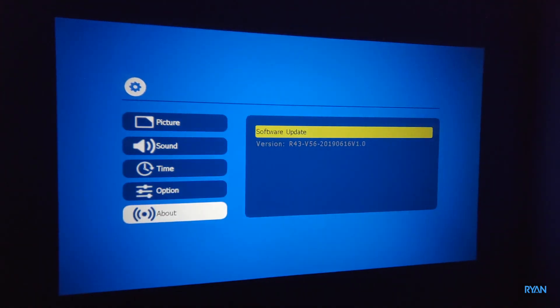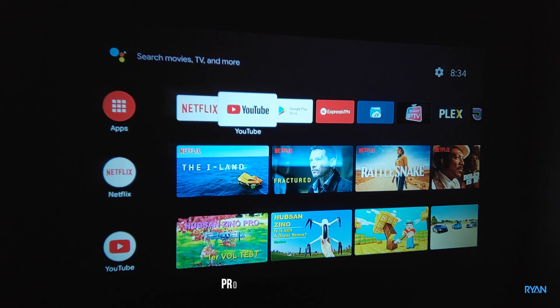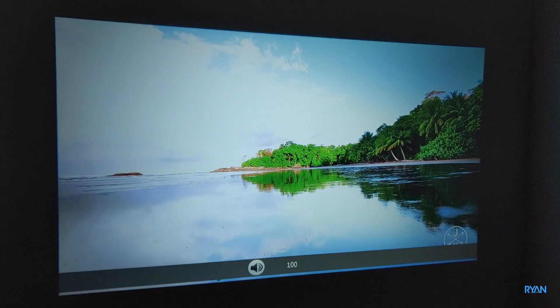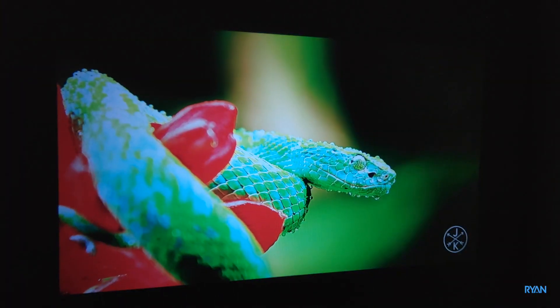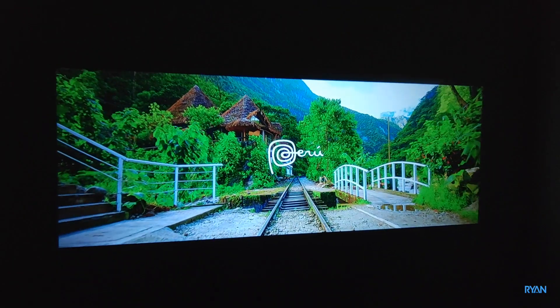Here is the About section. The projector is connected to the Mi Box 3 in this case. Let's start with YouTube and try a couple of videos.